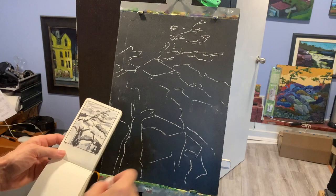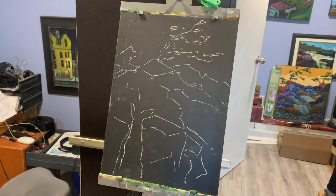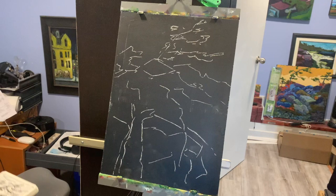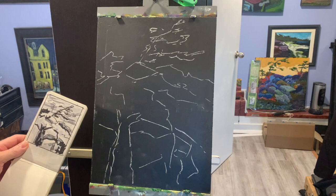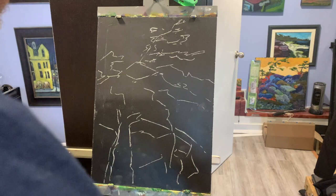The transferred sketch indicates where elements go, their size, angles, and positions relative to each other. As you paint, you continue to interpret the shapes as they play off each other. We've got our sketch in place, we've done our value sketch, we've transferred it up onto our board — with that done, now we can actually start painting.